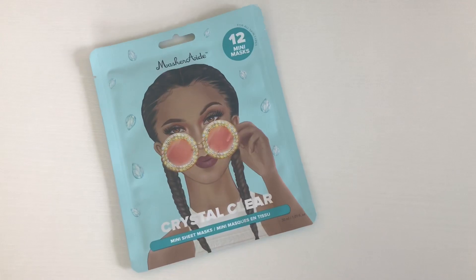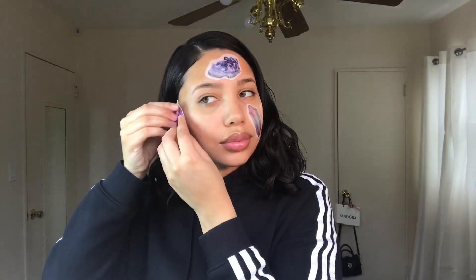These are the Crystal Clear mini sheet masks, and it's the same application as the first one, but these masks are meant to brighten and clarify the skin. They're cute little crystals, so I think they're really cool.